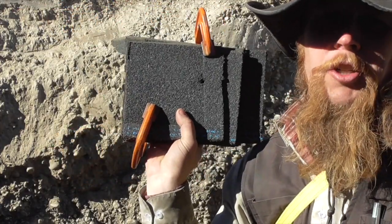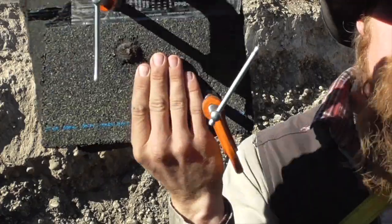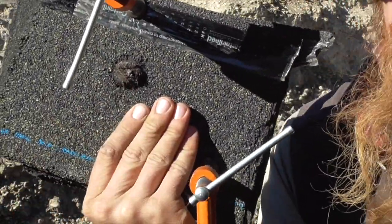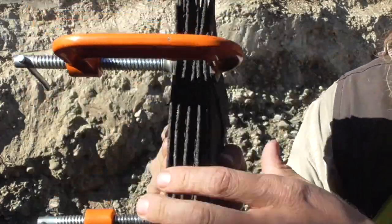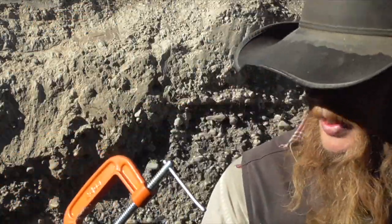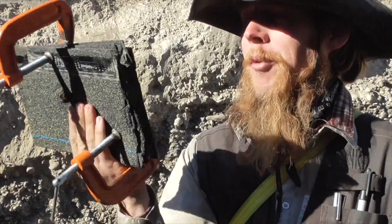Well, it looks like intuition won this round. There's our entrance hole, there's our exit hole — the 9mm went right through about an inch and a half of shingles there.